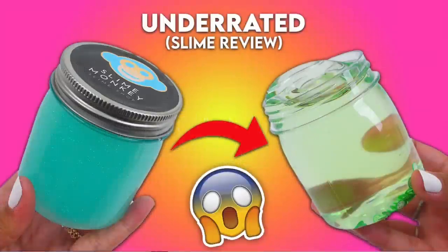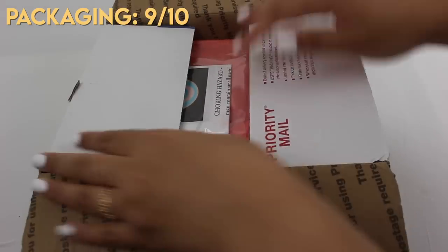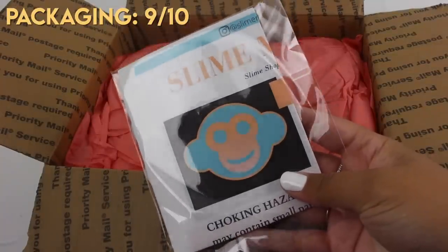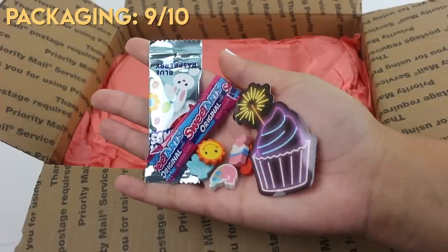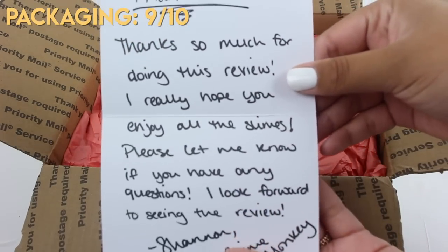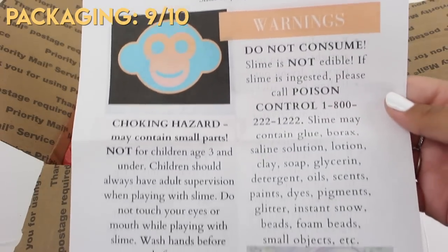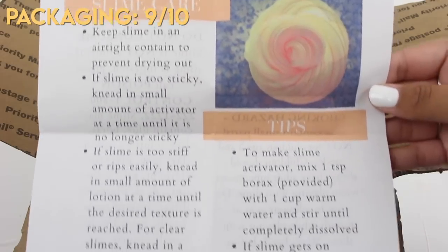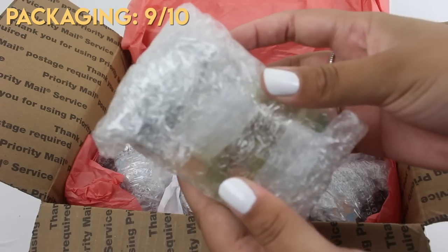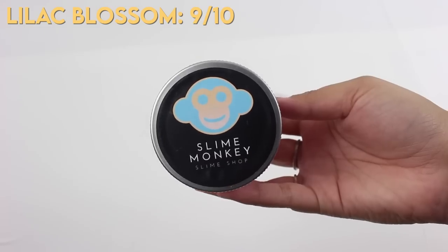Without further ado, let's get on to the slime review. This package arrived safely in a nice box — everything was bubble wrapped, it was a really nice package overall. I'm giving packaging an 8 out of 10, and I'll let you guys know why in a few seconds. Here is the little care sheet, candies, and there was also borax and an alcohol prep pad. The reason I gave packaging an 8 out of 10 is because these containers' lids actually rust — three out of the six slimes I received did have rust in the lids. That can become a problem, which is why I docked points, but otherwise everything was fine. The containers are these cute little mason jars, which I think are super unique.